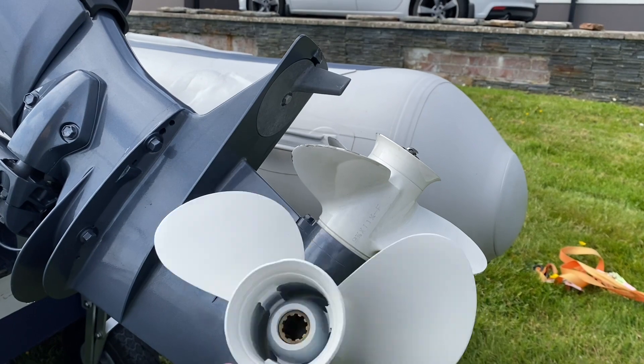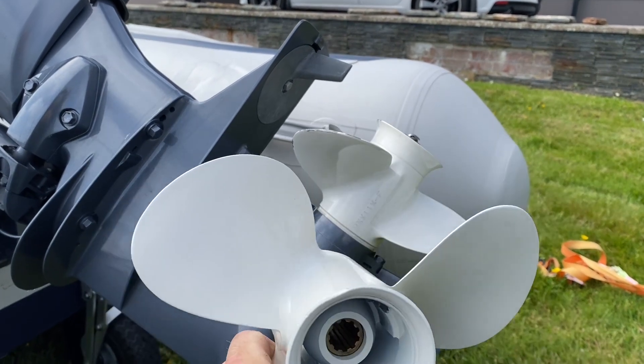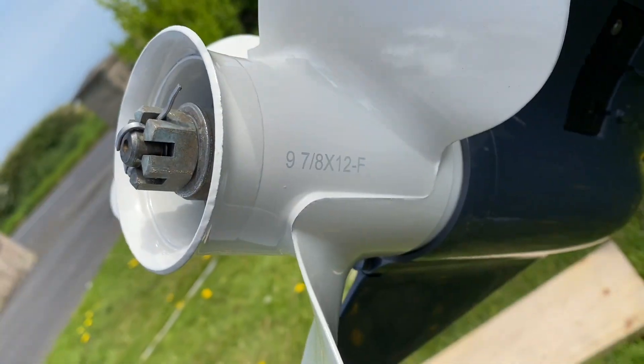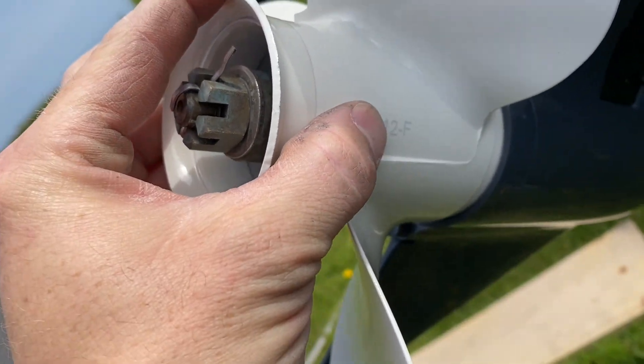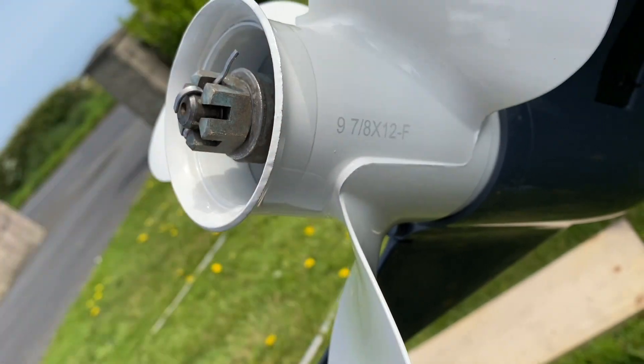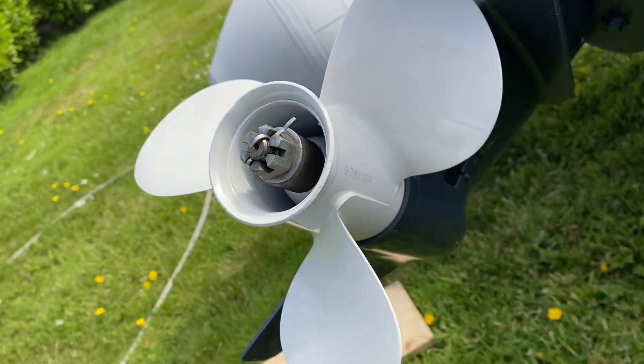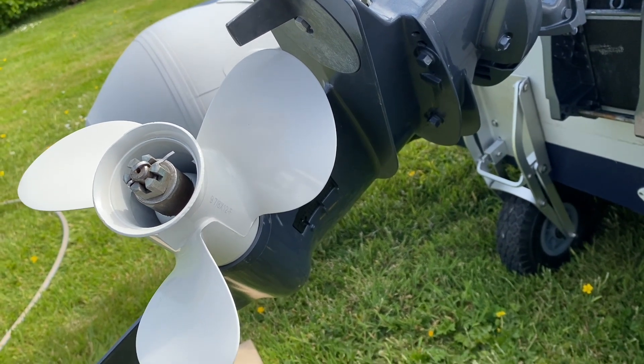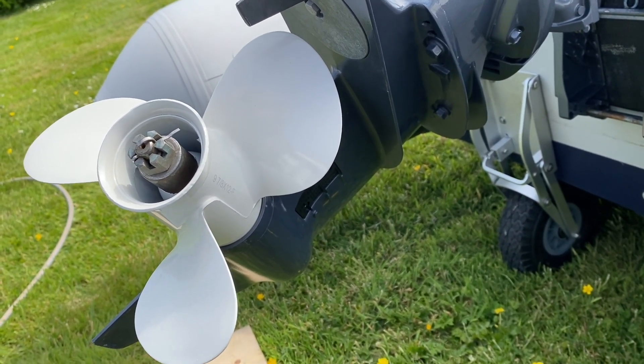Even if I get three or four miles an hour more out of it with this, I'll be a happy man. New prop fitted — 12 inch pitch — and let's get it to the water and see if it's made any difference at all. It probably hasn't, and this is probably just a big waste of time, but sure.